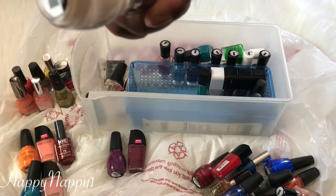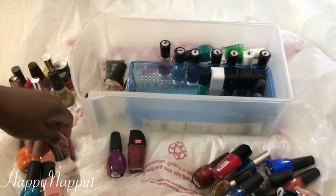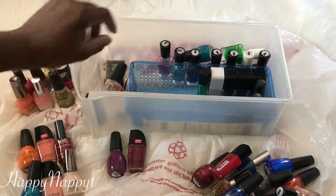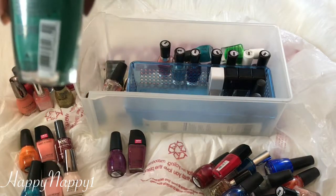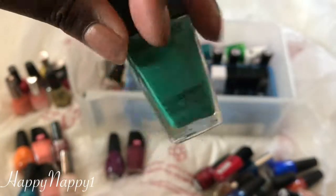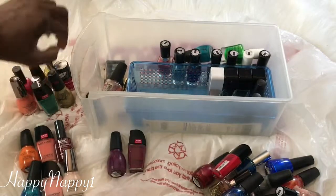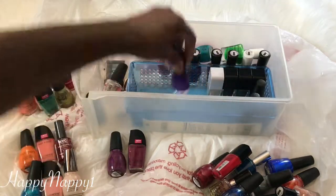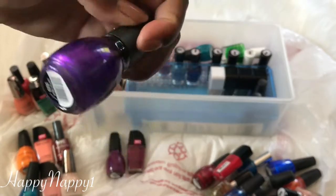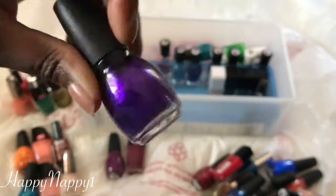This is a Sinful Shine in the color I'm Blushing. I'm going to put that in a Maybe pile because I'm looking at these three and I might need to make a decision between them. This is another Wet n Wild in the color Be More Pacific — I think I'm going to let this one go. This purple right here is just love — this is another Sinful Colors in the color Let's Talk. I'm going to keep it.